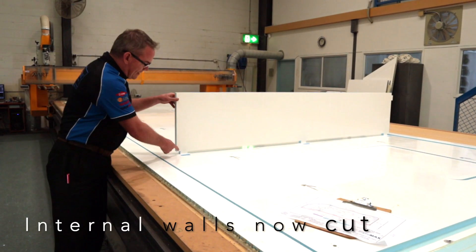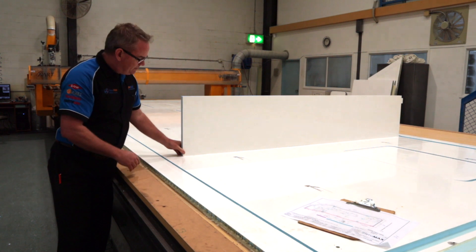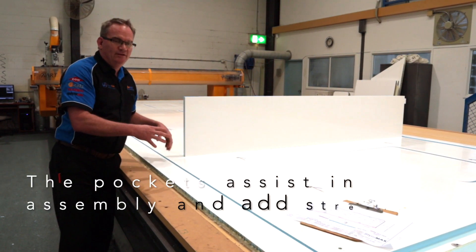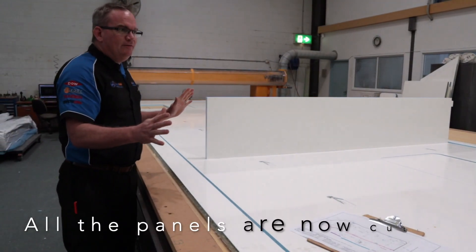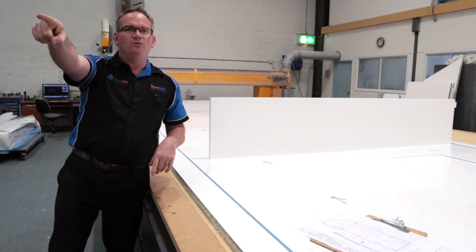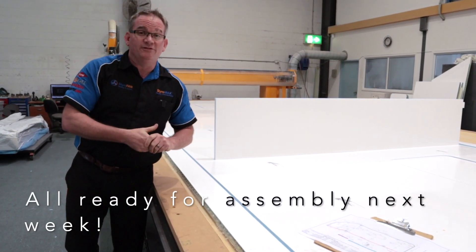As you can see here, we've got the tabs and the pockets machined into the wall so the internal panels will fall into position — we'll glue them in. These pockets help with assembly and also add strength. That's the latest innovation we've got going on here at Styramax. All the panels are now cut: the side walls, internals, roof, front wall and rear wall across the three machines. We'll get these all stacked up and ready for assembly next week.